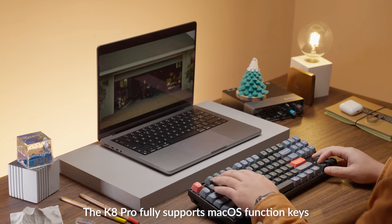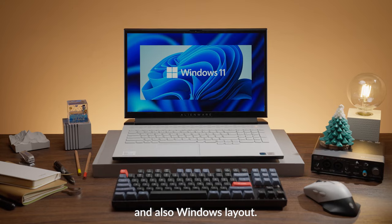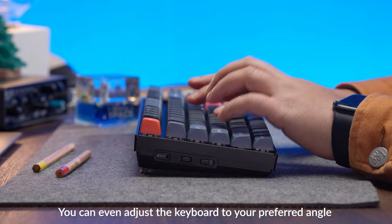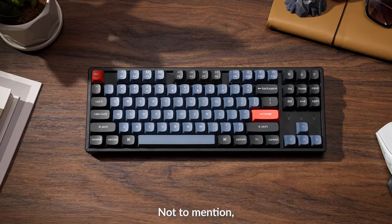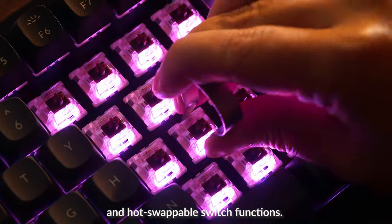The K8 Pro fully supports macOS function keys and also Windows layout. You can even adjust the keyboard to your preferred angle with its ergonomically adjustable feet. It also has embedded south facing RGB lights and hot swappable switch functions.